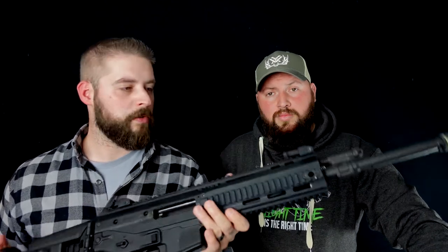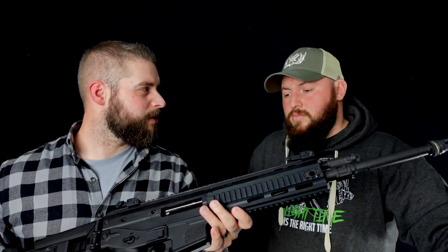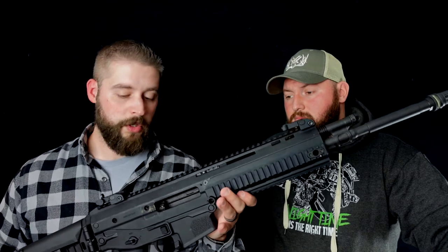ACR Bushmaster, hergestellt hier in den USA. Vielleicht dem einen oder anderen schon bekannt aus diversen Videospielen. Sonsten ist sie, glaube ich, nicht so sehr vertreten in Deutschland. Aber ein wunderschönes Gewehr.